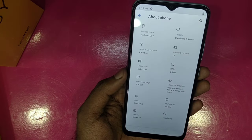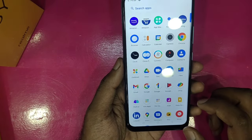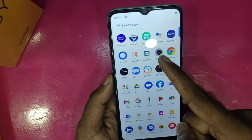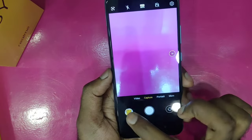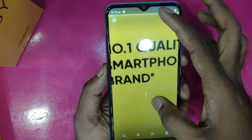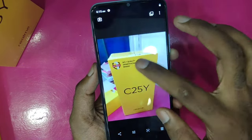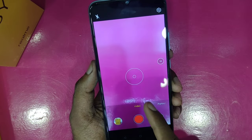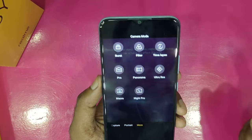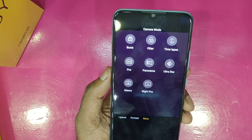The phone has a 5000mAh battery. The rear camera is a 50MP main camera. Camera modes include lighting mode, filter mode, time-lapse mode, professional mode, ultra resolution, 50MP mode, macro camera mode, and night mode.